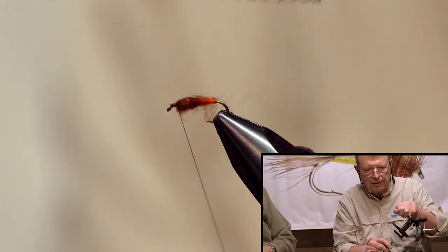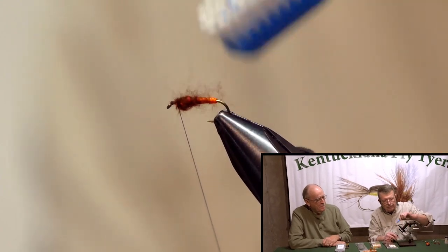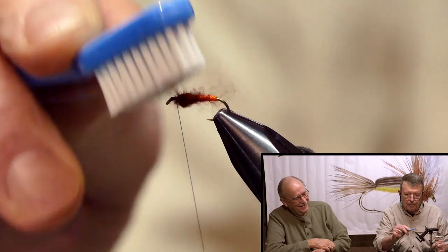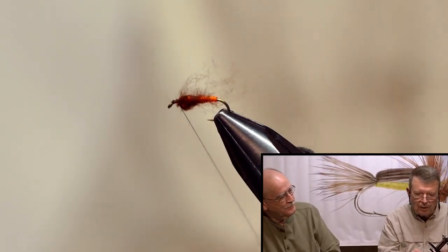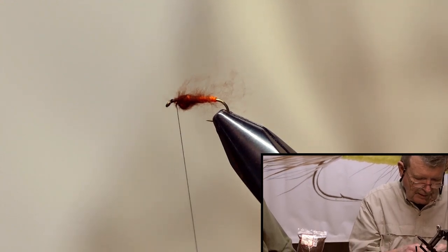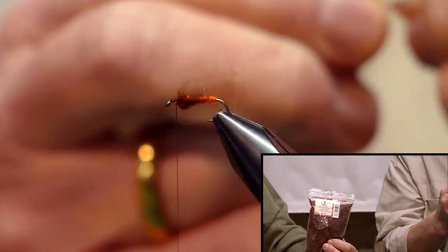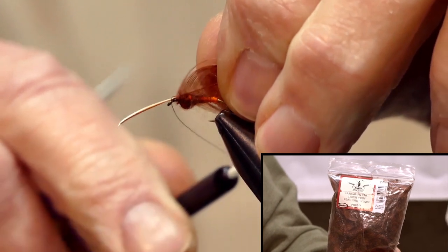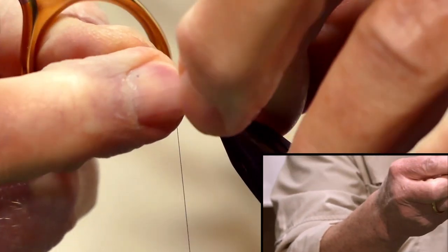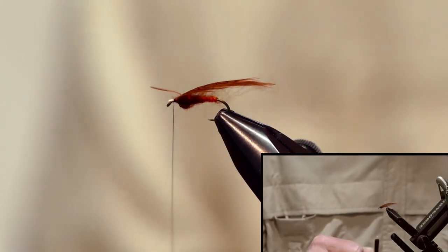Then I take a little brush — it's actually Buddy the dog's toothbrush — and fluff this up a little bit. Next we put in our soft hackle. I'm going to use a chocolate Hungarian partridge brown, and we want a small one. I cleaned off the fluff and stripped it up a little bit. I'm going to tie it in, cut the stem a little ways, make sure it's tied down, and I like using my hackle pliers.